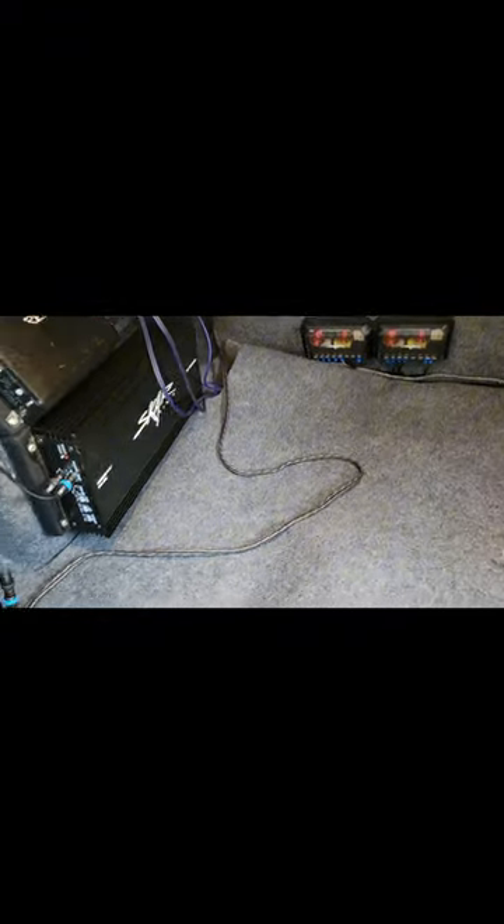I didn't realize those were even down at an angle — because I had the seat down the whole time it looked straight, but it's twisted. So yeah, I've got a lot of loose wires I need to tidy up and move back where they look better. That looks kind of goofy, but I'll figure out how to clean this up a little bit.